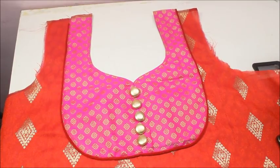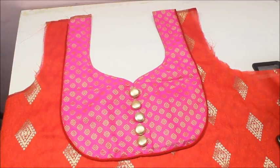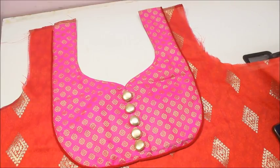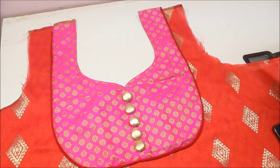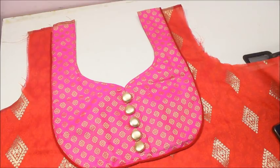The way I wear this is with a golden color pant — I have pajamas in gold color — and I'd be putting the same pink color dupatta. If you want, you can wear an orangish-red color pajamas and a pink color dupatta, which goes really beautifully. For the sleeves also, I'm going to give the same kind of piping with pink color fabric.